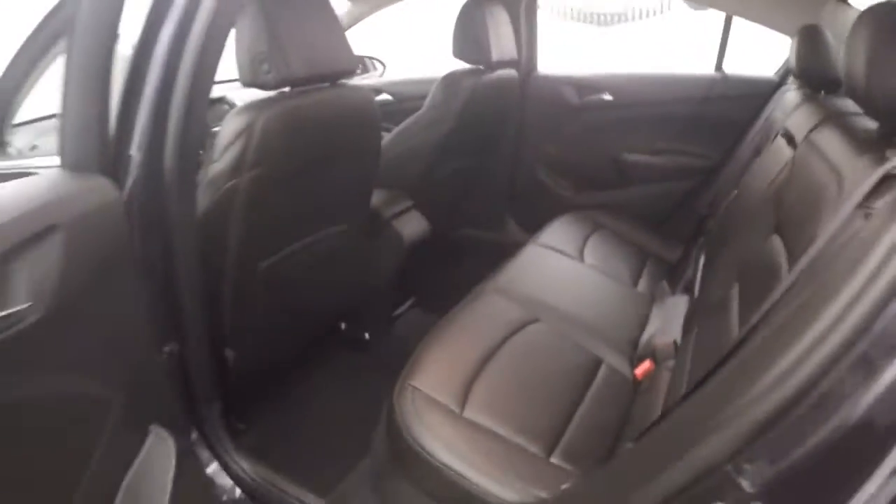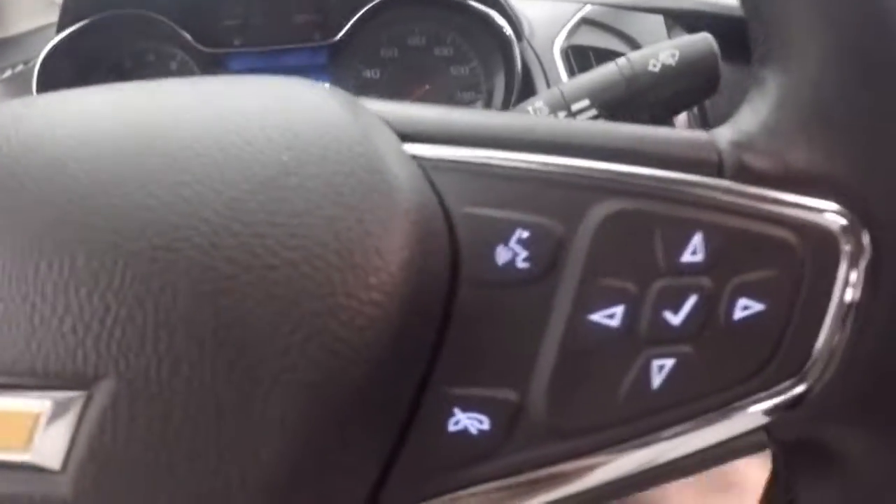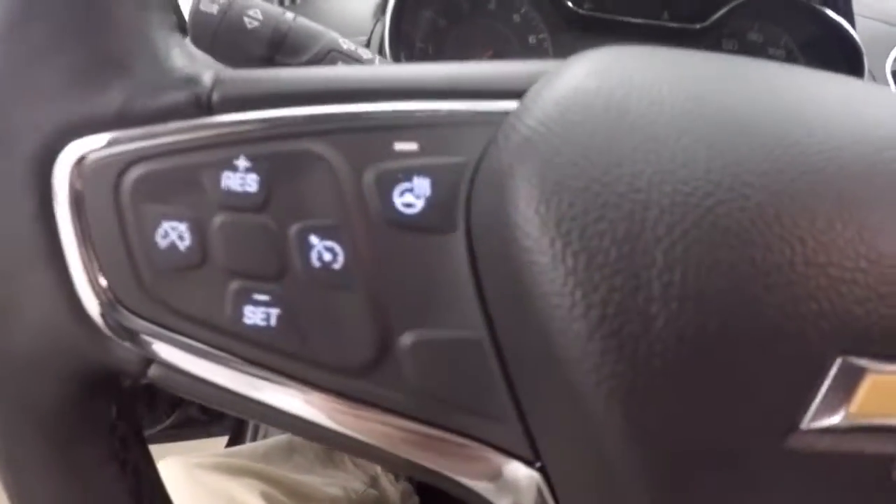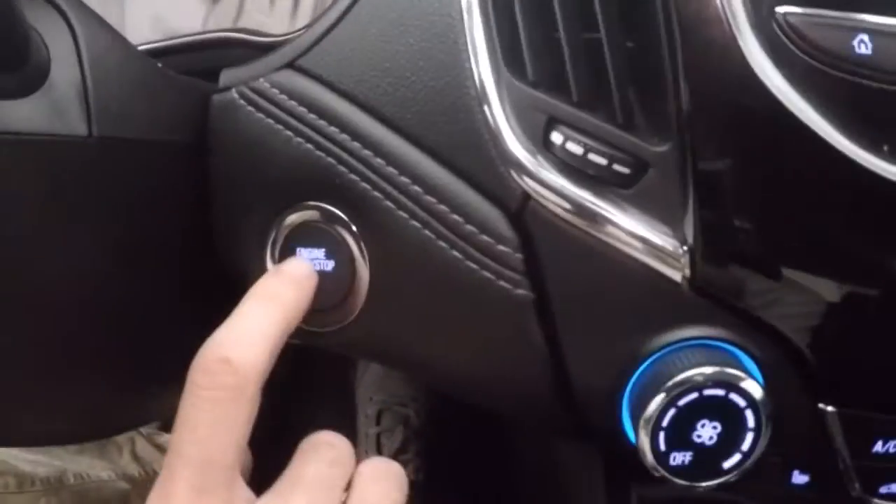Nice interior in great shape, plenty of room for your passengers. Front mirror controls on the door, power seat, cruise control. Bluetooth, stereo, menu, information buttons, and heated steering wheel button on the steering wheel. Push-button start.